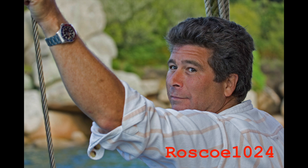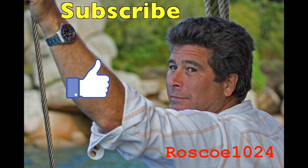We'd like to ask that you please subscribe, hit the like button, and the notify bell to stay current with our content.